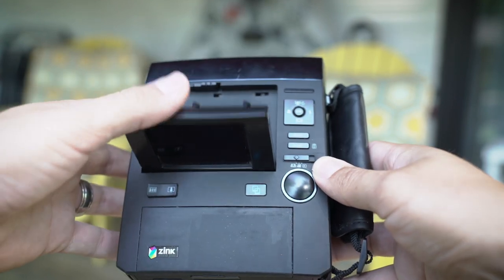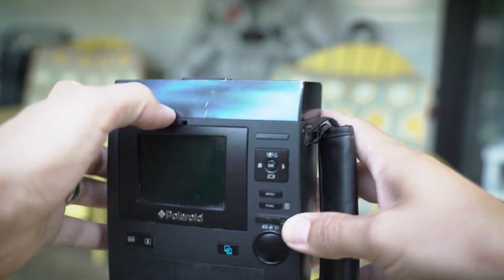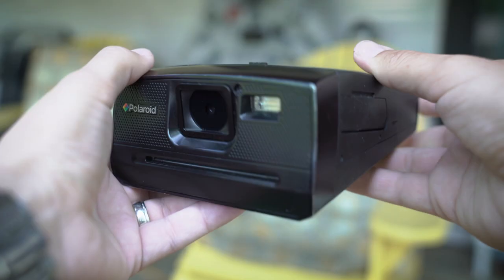It kind of locks in place — it's pretty flimsy. It's metal on the front here, but the rest of it's kind of a rubberized plastic. So as you can see, it kind of gets stuff stuck to it really easily.